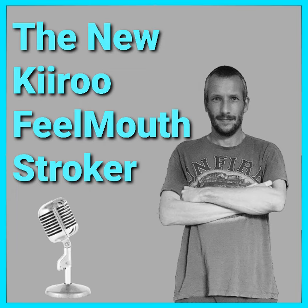Hi guys and welcome back to another Kiru video. In today's episode I'm going to be telling you everything you need to know about the new Phil Mouth Stroker from Kiru. I'm UK Daz as always and I will be showing you today the new Phil Mouth Stroker from Kiru Toys.